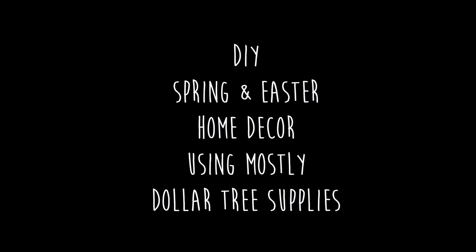Today we're going to be working on DIY spring and Easter home decor using mostly Dollar Tree supplies. So let's get started.